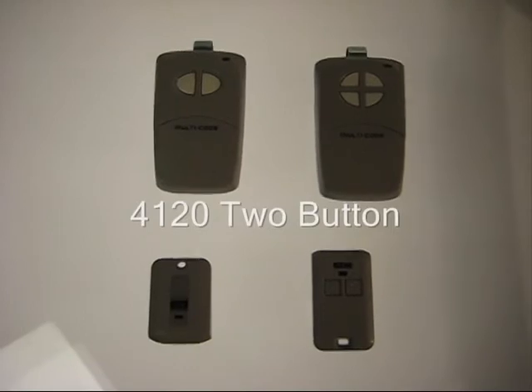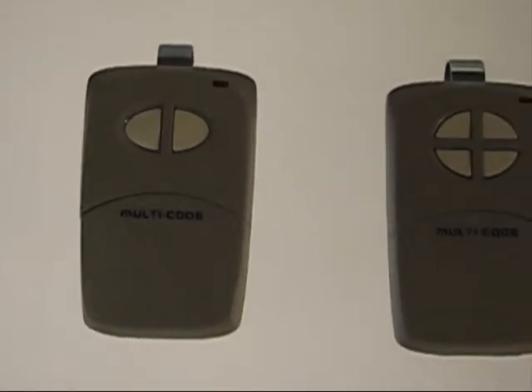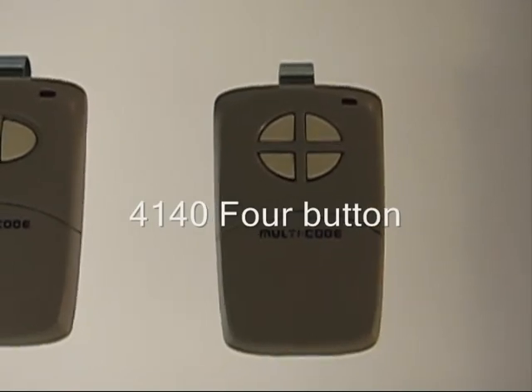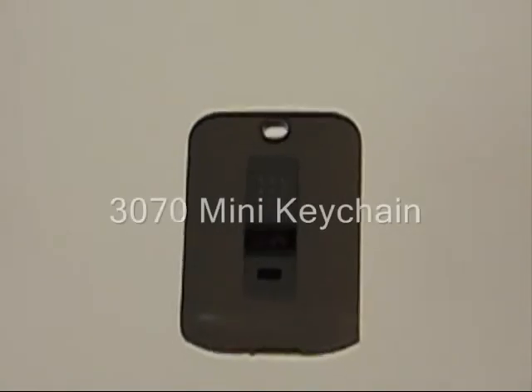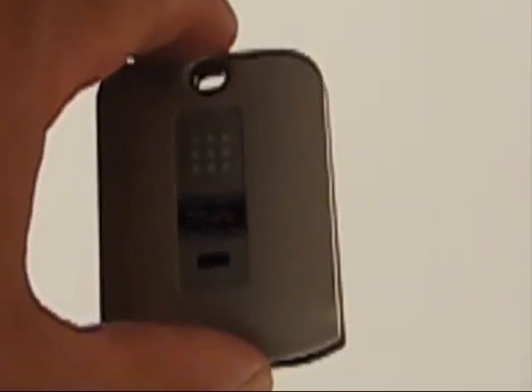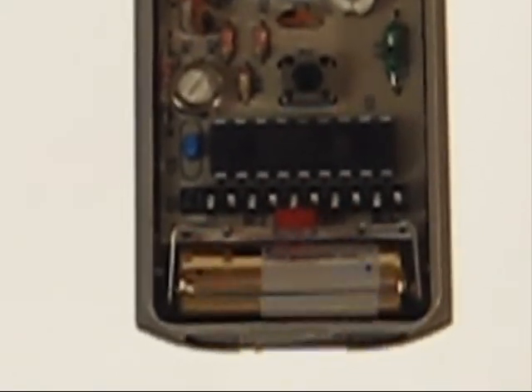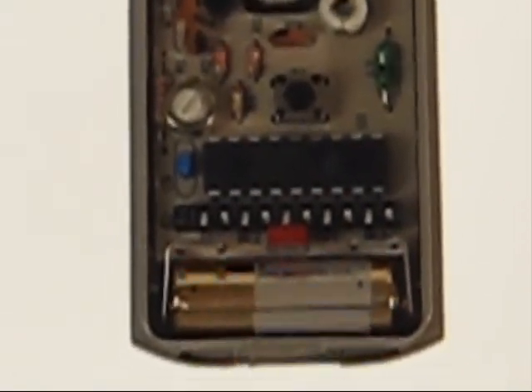Multicode offers different models. They have a 4120 two-button unit and a 4140 four-button unit. Then they have the mini keychain units — they have a one-button model, that's a model 3070. It also has the 10 coding switches inside, though the switches are a little smaller. If you set it to match your old remote and it doesn't work, try the switches in the reverse order.